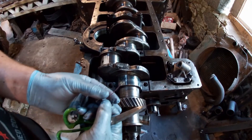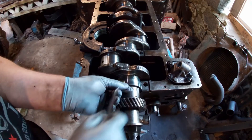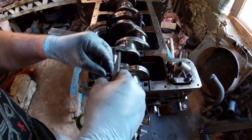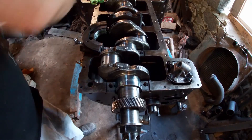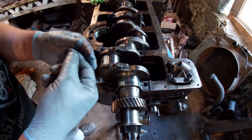I cleaned up and back in. This is Plastigauge. What it does is it tells you what the gap between the bearings and the crankshaft will be. So you put that in there and turn it the other way round.